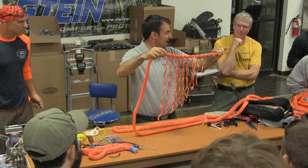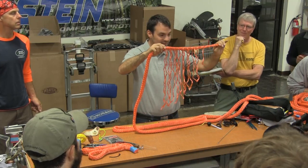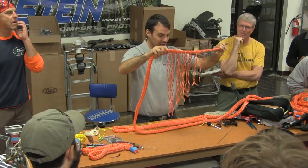Many times, the quality of your slice is completely dependent on the quality of your taper.